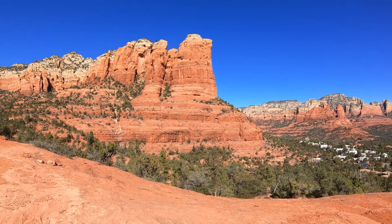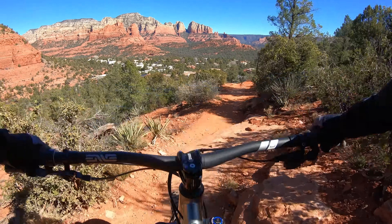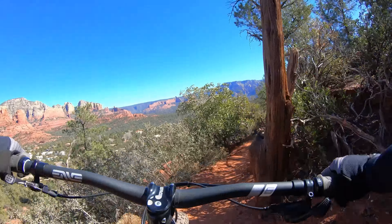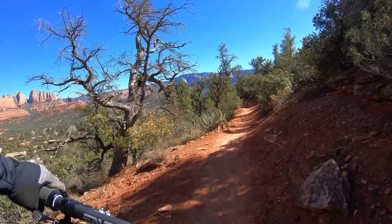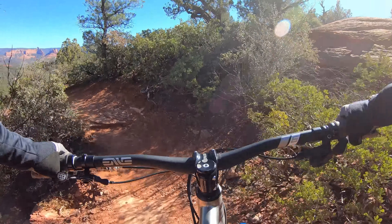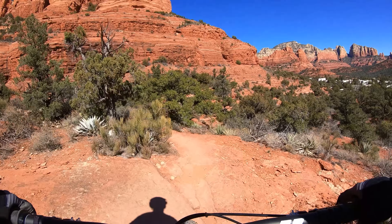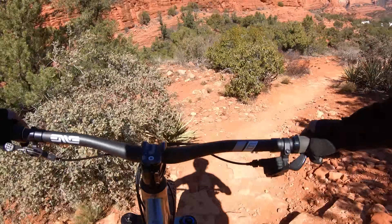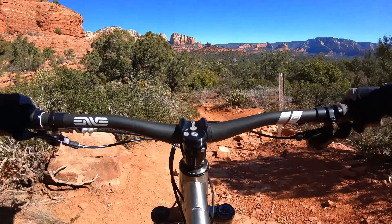Gotta stop and enjoy the view a little bit from the top of Teacup. I'm guessing this is a size medium, just knowing Steve, and it doesn't feel insanely long — Steve likes some long bikes, he's got a long torso. I'm surprised this doesn't feel horribly long. Even just coming down off of little 12-inch drops, I'm always amazed how much sting the plus tires help take out. I also think part of it is probably the frame as well.